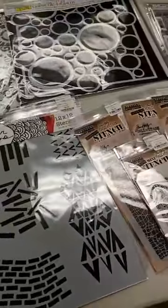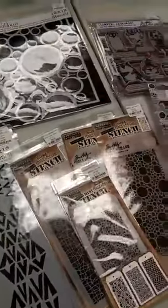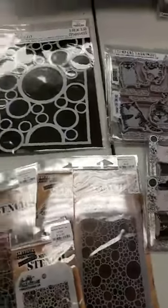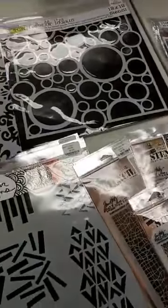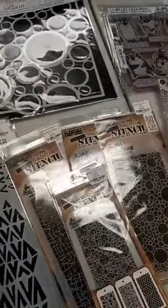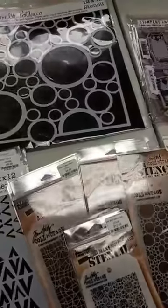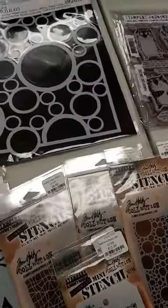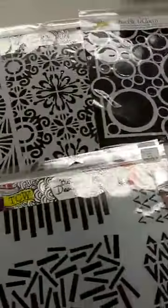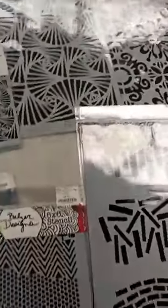I'd hoped I'd had a few more. We got some new Tim Holtz in, but I want to tell you, here is the value of pre-ordering. Because of the new stamp sets, I only have any of one of the stamp sets left because you can see over there a stack of pre-orders. I always try and order extras, but we got some pre-orders over the weekend and so I don't have extras of any except for one of the sets. I will be getting more in, but just a reminder, it pays to pre-order.